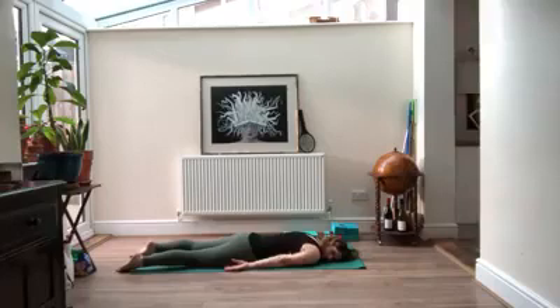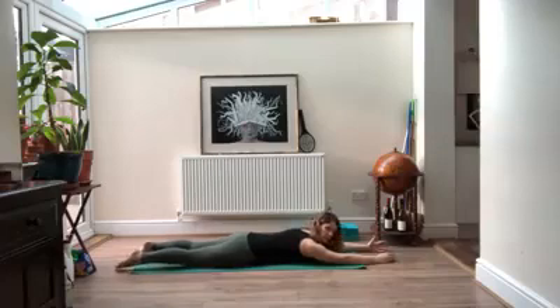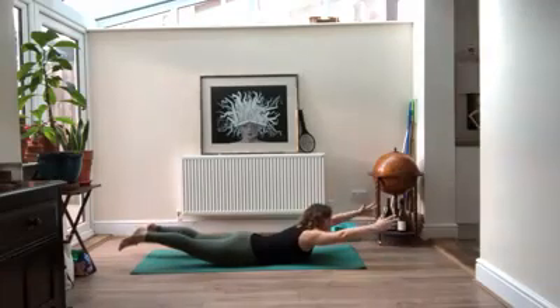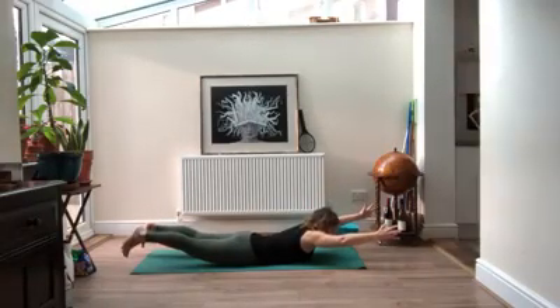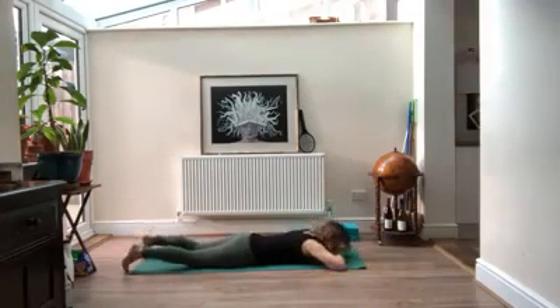One more time — if you like or if you want more of a challenge, arms can come in front of you. Exactly the same: pelvis down, navel pulling away from the floor like you're trying to suction the floor with your belly button. Head and shoulders first, then reach your arms and legs as long as you don't feel it in your low back. Take your gaze down to the floor so you're not crunching your neck. Focus on pulling that navel away from the floor and don't forget to breathe. On your exhale, come all the way back down, rocking through your hips.